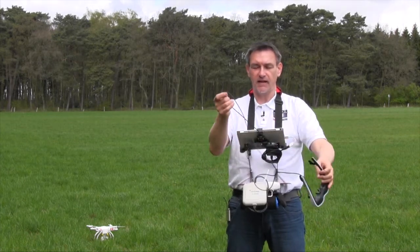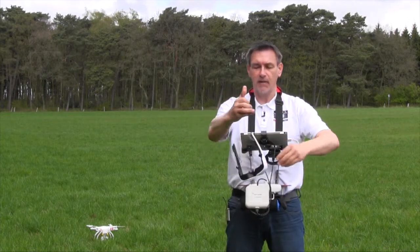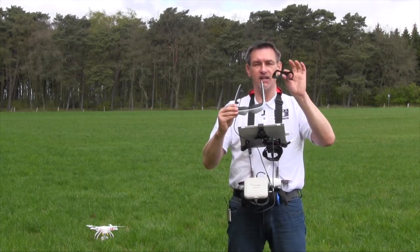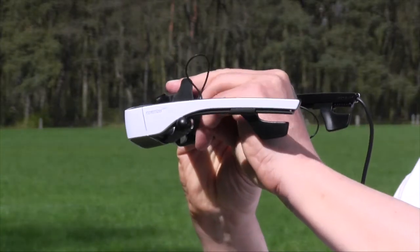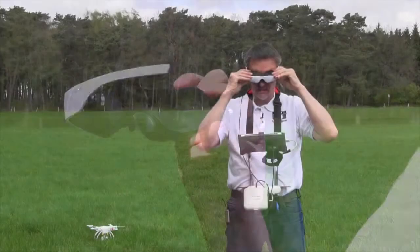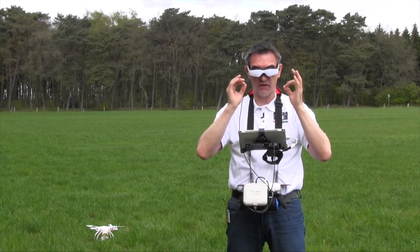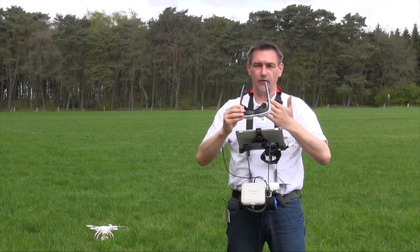If you have a spotter, and on days like today with a lot of bright sun, you may want a clearer picture. For that they have this eye shield — this part here — and you can click it onto the Cinemizer in a second. Then when you put the Cinemizer on, you have complete eye cover, an absolutely clear picture, perfect view. That's the option if you have a spotter and want to fly like with a Fat Shark.